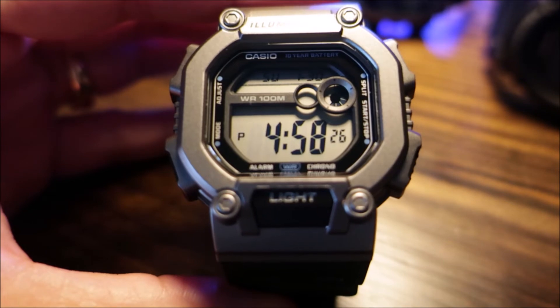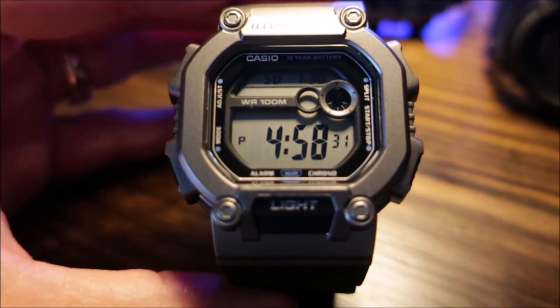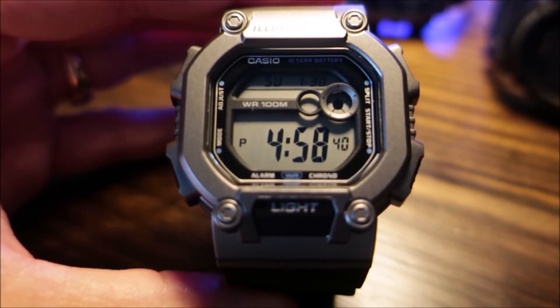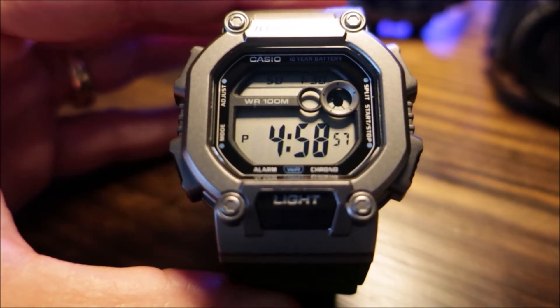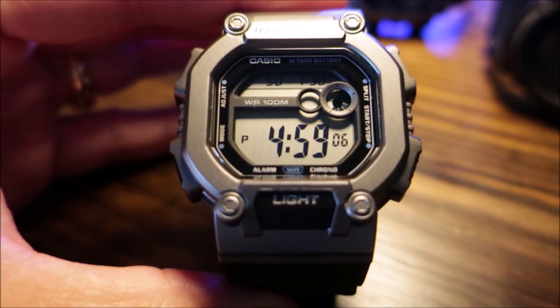This watch does have 100 meters of water resistance. It does have an amber colored LED backlight with a few-second afterglow. It does have dual time, and a 1/100 second stopwatch with a measuring capacity of about 24 hours. Measuring modes include elapsed time, split time, and first and second place times. Other stopwatch features include the target alarm and auto start. The countdown timer measures in 1/10 of a second and has a range of 1 second to 24 hours.